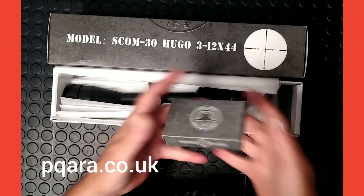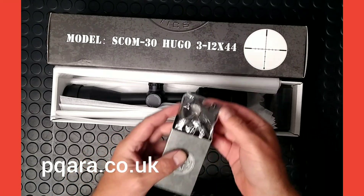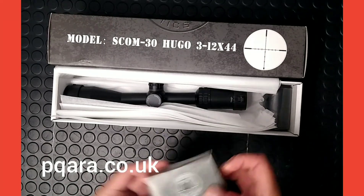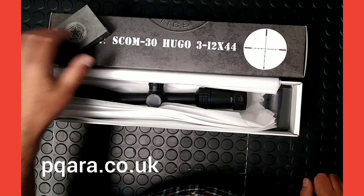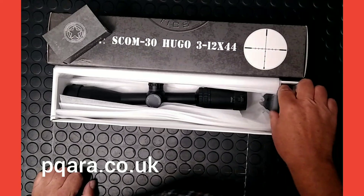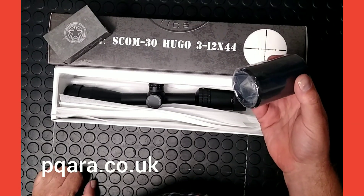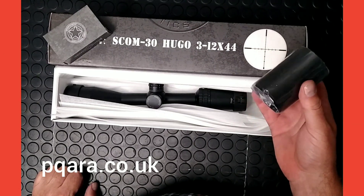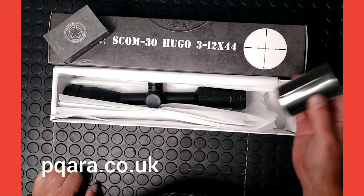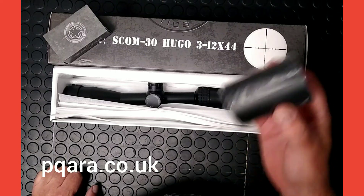In the box you get a set of Vector Optics mounts — they're 11mm dovetail mounts with all the fixing bolts. They're a really nice, well-made mount, and on their own I'm sure they would retail at about £12, so pound for pound they're really good value. Also in the box you get a 3-inch traditional sunshade — getting a bit rare and hard to find now. A proper sunshade. People seem to be heading towards the honeycomb sunshades in nearly all products, particularly Vector Optics. It's the first time in a little while that they've brought a new product out that has a traditional sunshade, which is brilliant.